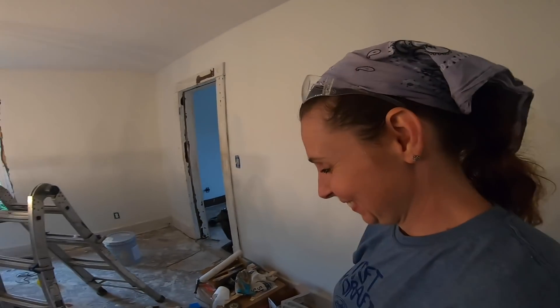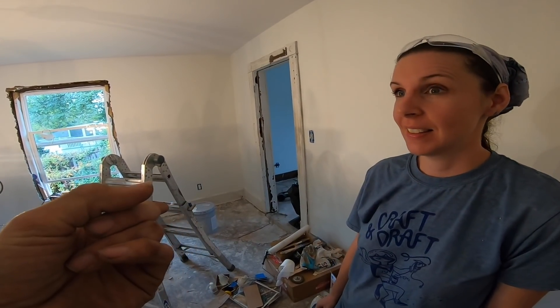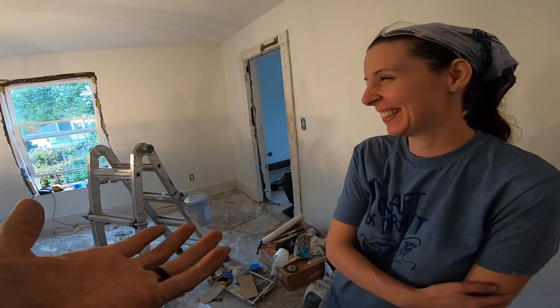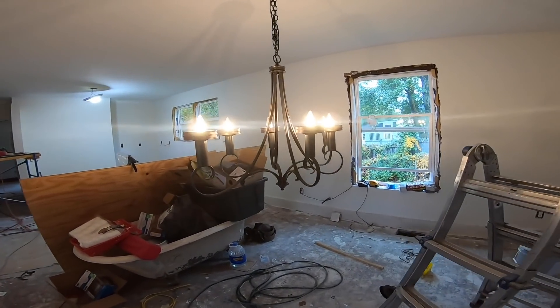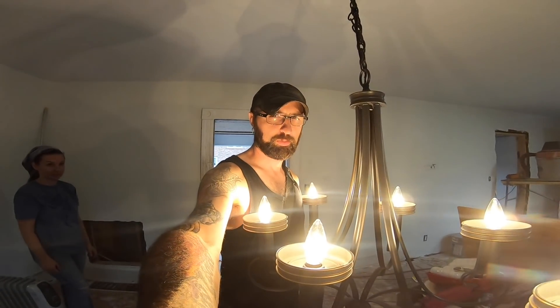The best part is that it was inexpensive — not cheap. We got it at a discount, but it's actually a pretty nice fixture. We got it on clearance. Might need to raise it up a little bit though.